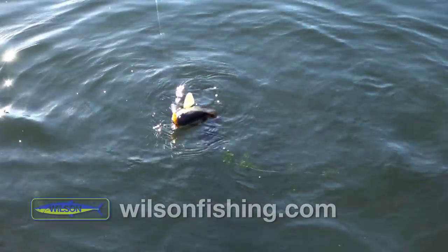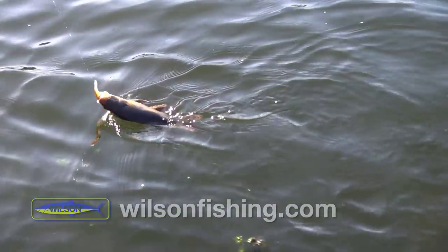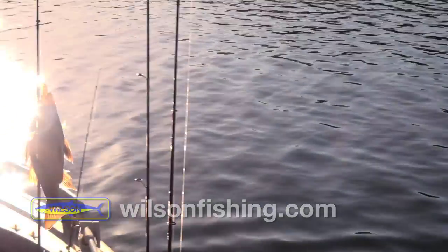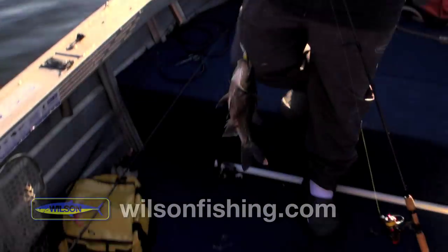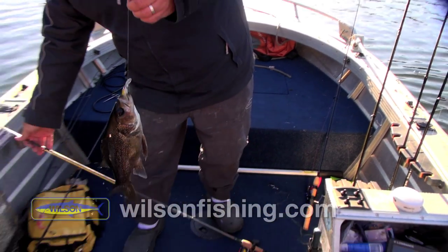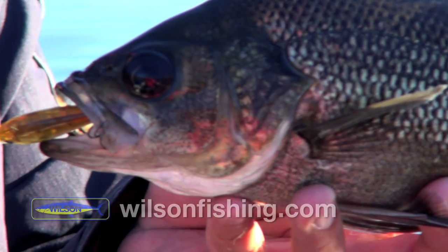That's another tick off the list for the 50 mil tango shad. Beautiful little Australian bass on the Zarek tango shad — little 50 mil tango shad in the new Zarek range of lures.